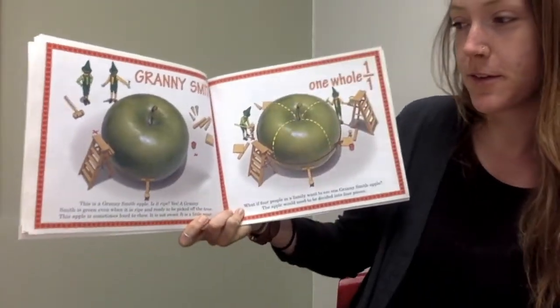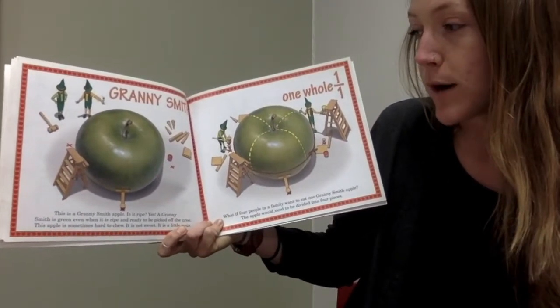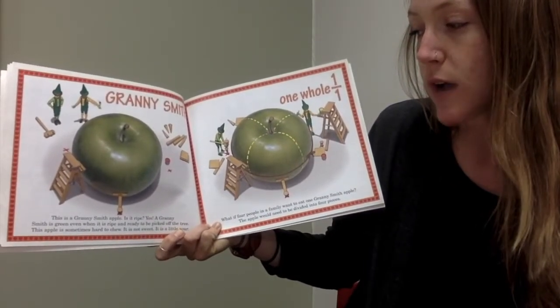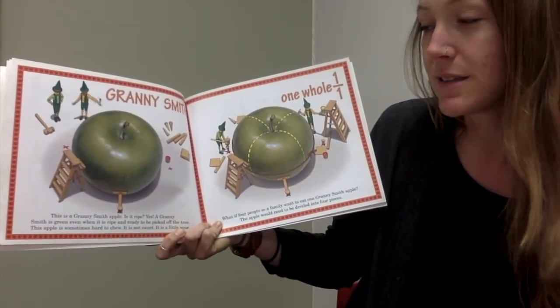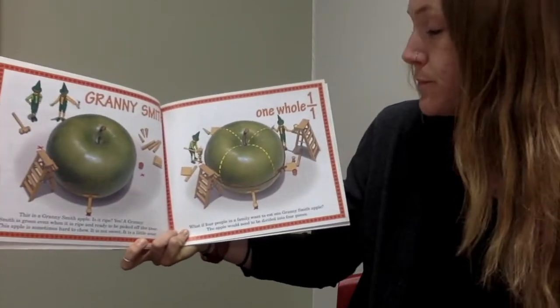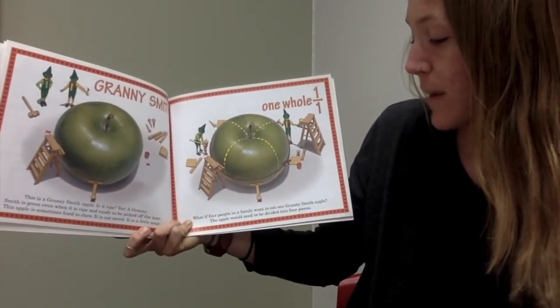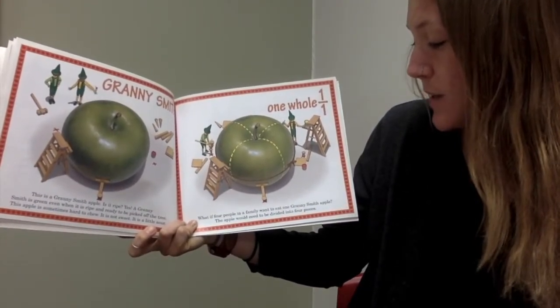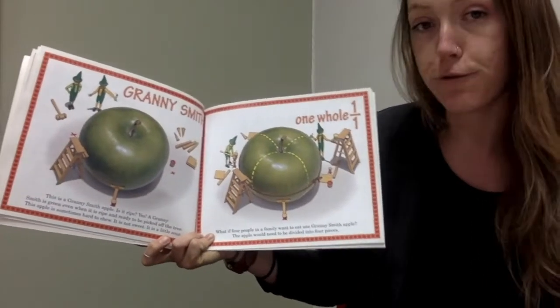Granny Smith. This is a Granny Smith apple. Is it ripe? Yes. A Granny Smith is green even when it is ripe and ready to be picked off the tree. This apple is sometimes hard to chew. It is not sweet — it's a little sour. One whole. What if four people in a family want to eat one Granny Smith apple? The apple would need to be divided into four pieces.